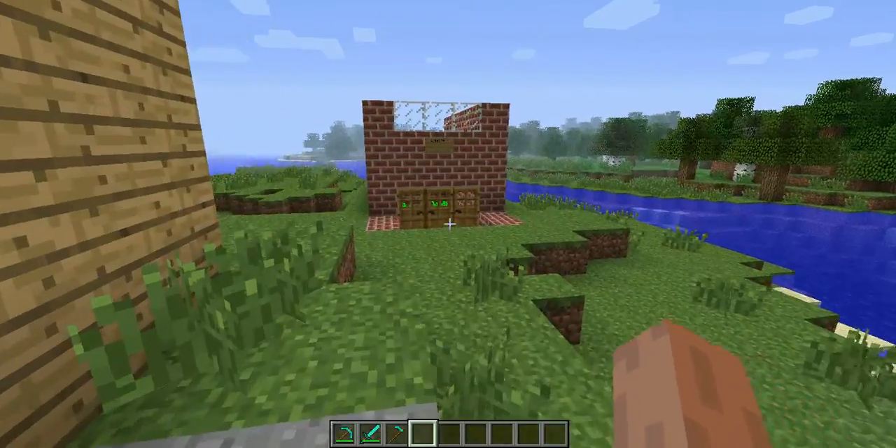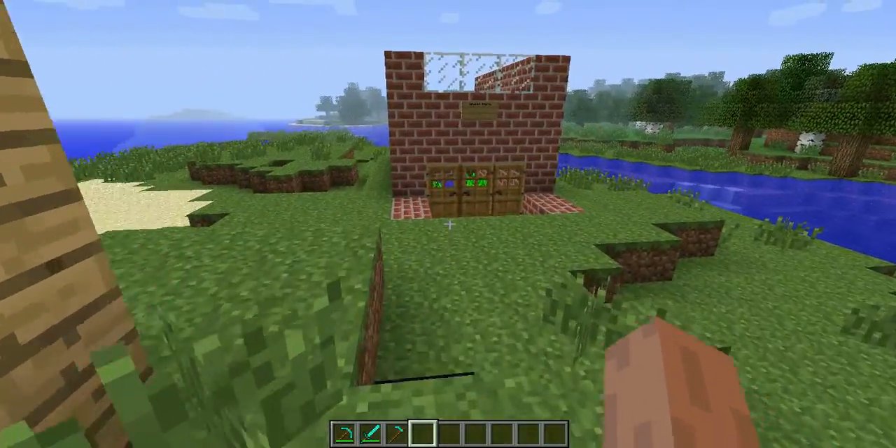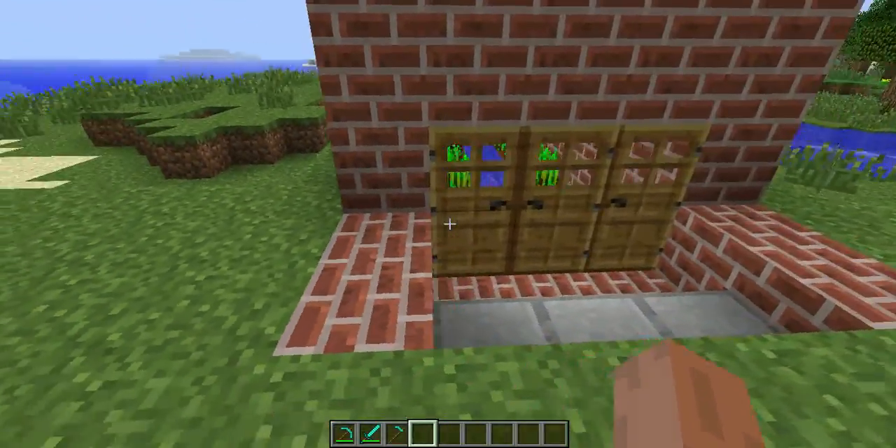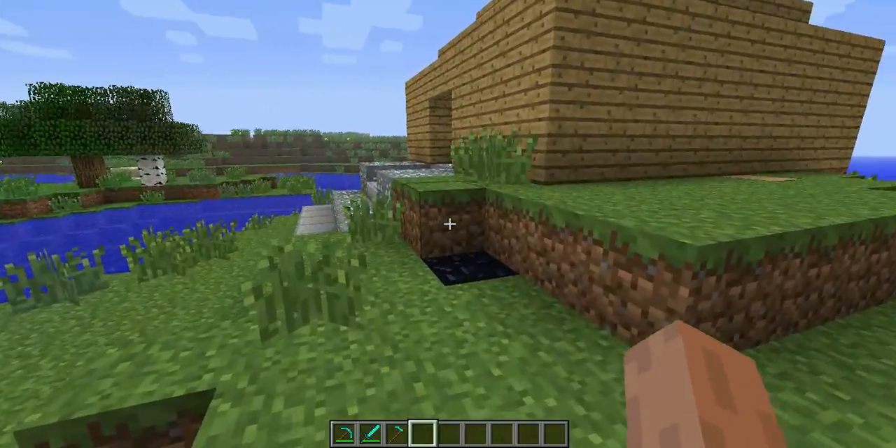First of all, I need wheat, and you can just check out my other video about how to make a wheat farm. It's my little wheat farm here, just a little small one, and then once you get your wheat...